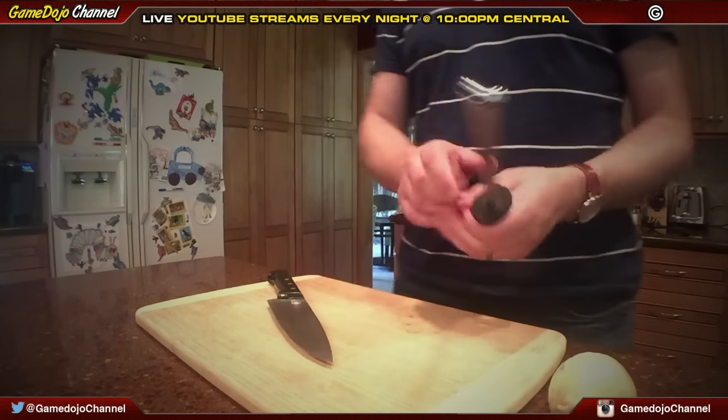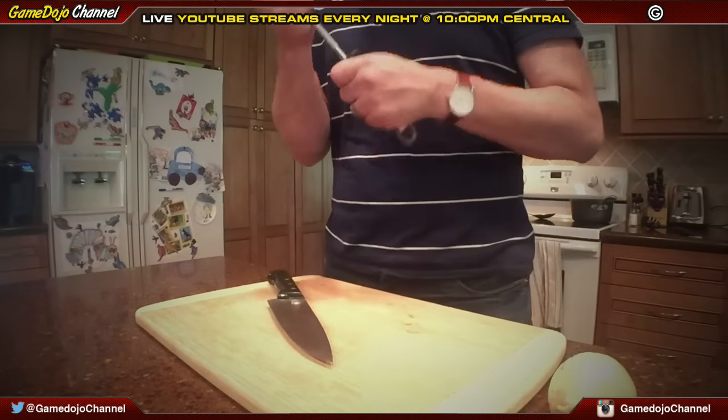Sharpen your knife. Now this seems like a strange idea, but you always want a sharp knife in everything you do. Now here's the thing though.